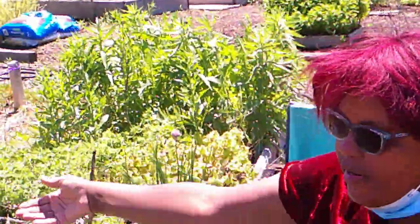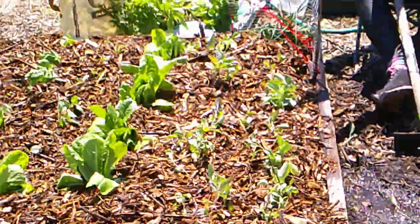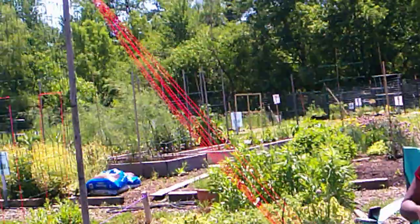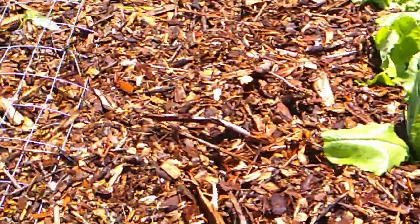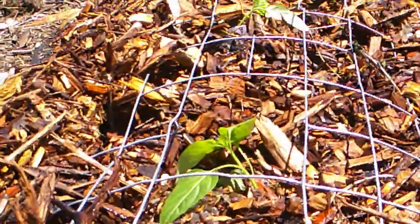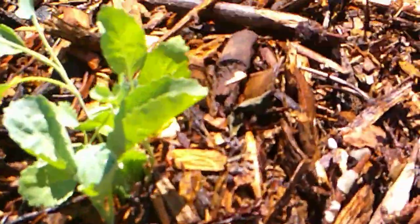This is the transformation bed that looked like that before, but now look at it. We've got our peppers in up there, way up there. Peppers, you're too far away. There's tomatoes on that side, lettuces. These are collards. And we got a trellis up to string the tomatoes.